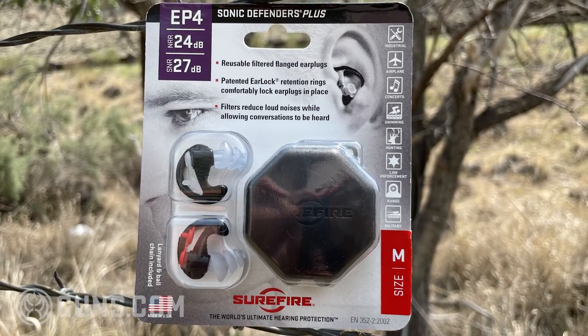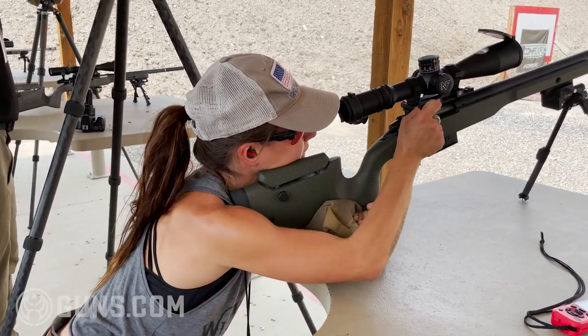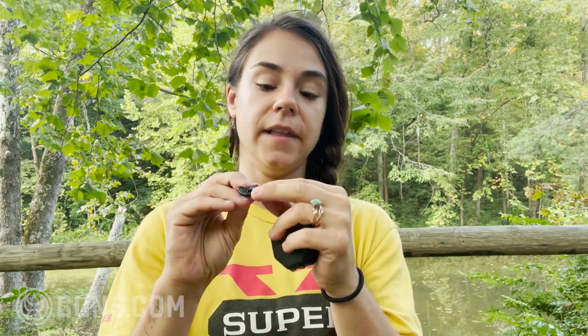I wore these at an event where you're constantly taking your ear pro in and out. The little cord I would wrap around my pants, and I could easily pop the plugs into the carrying case. Overall, I used these with calibers up to 5.56 — anything over that I started to want to double plug with muffs over them, but at that point or under, these worked very well. They have a 24 decibel reduction rating, which is the industry standard. For $14, they're comfortable, work well, and you get a case — can't really go wrong.